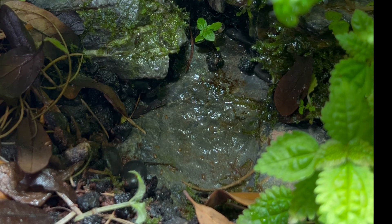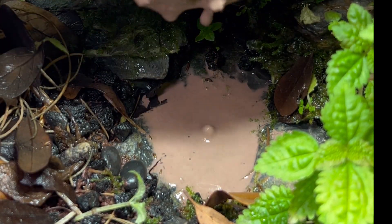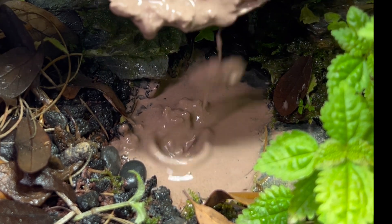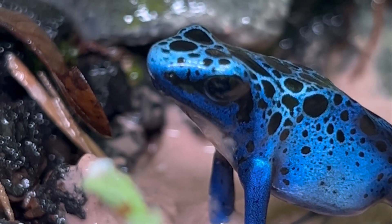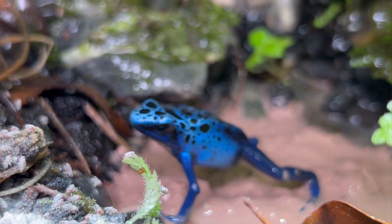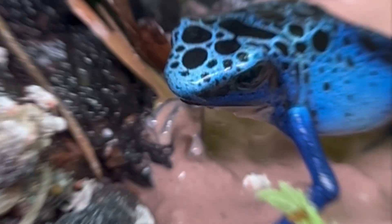I supplement that with a clay mineral bath that I also get from frogdaddy.net. Since I have the perfect little depression in my jungle floor via a small stone, that's where I put the clay bath, giving it a nice naturalistic look. Every time I put it in there the frogs love to come and hang out — I usually throw a few flies next to it to encourage them, and I always think it's interesting how their shiny skin contrasts with the clay.